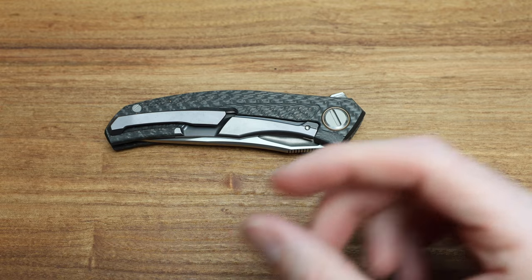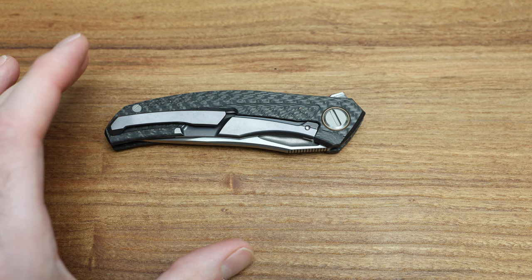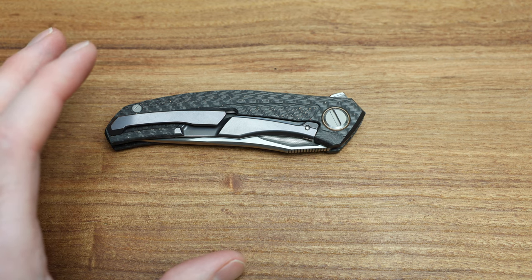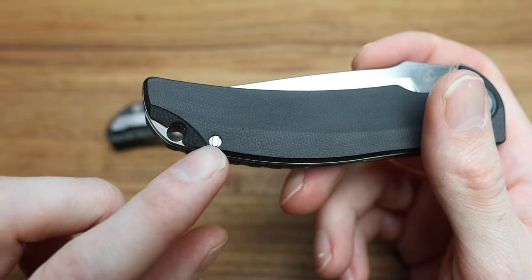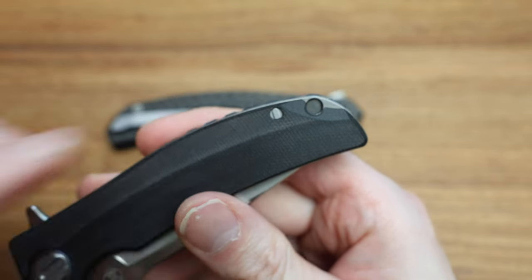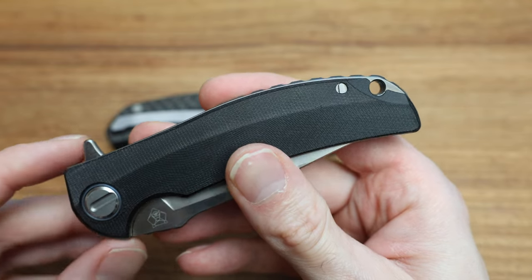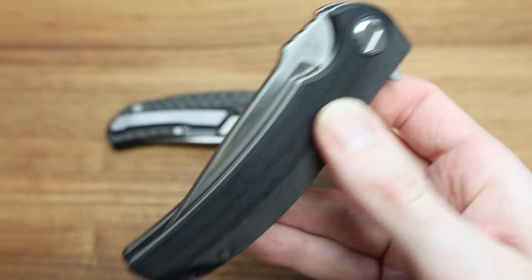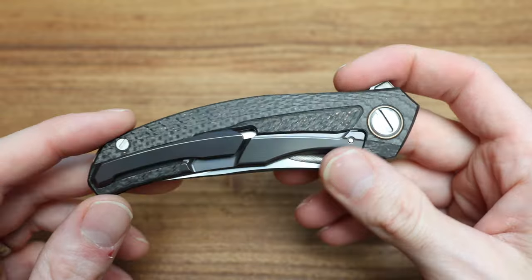I'll show a reverse bit on this RJ — here's one right here. Think of it as just the opposite of a normal bit. Also, incredibly snappy knife, the RJ — a little chunky but I love it.